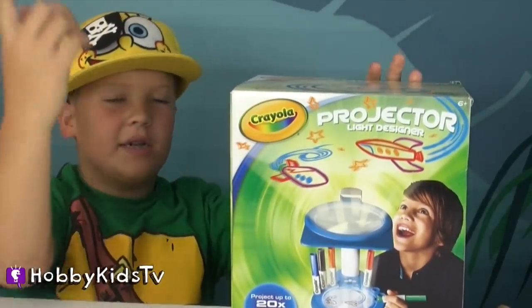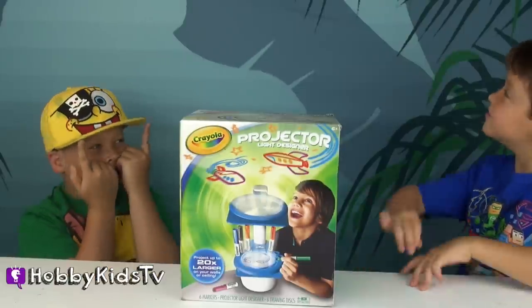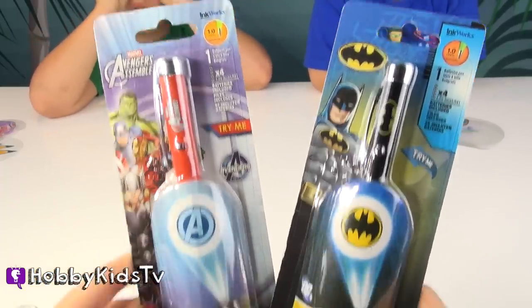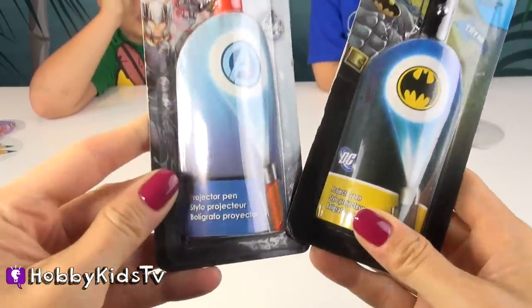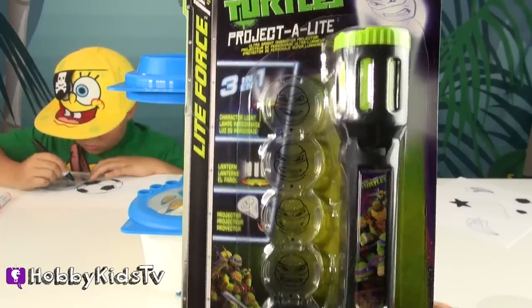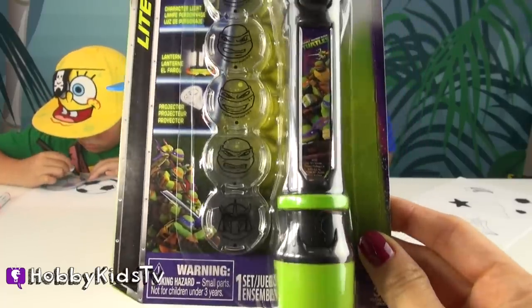Project it where? Where does it go? Onto the ceiling. It looks like you're drawing on your ceiling. We're also going to be checking out these two awesome pens. One is Avengers and one is Batman. And they project as well. This Ninja Turtle flashlight also has different characters that you can project.